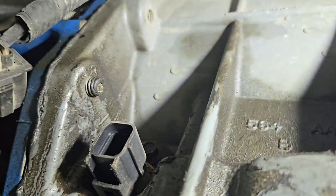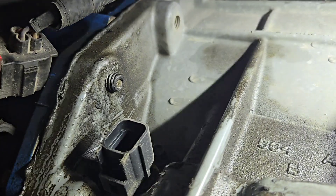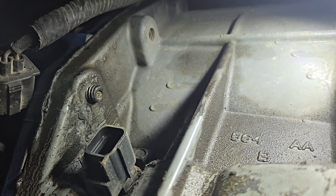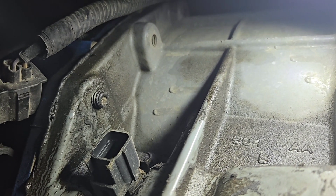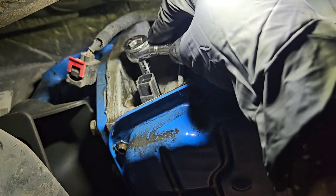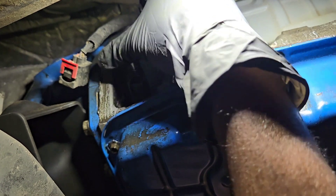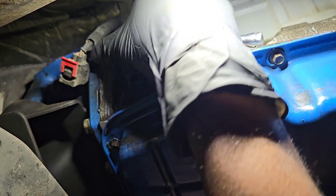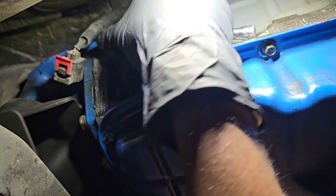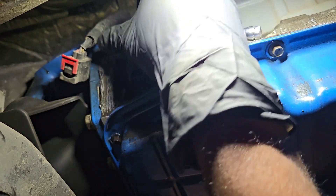That little nut right there is holding it in. I'm not sure what size it is — I think it's probably an 8 or 10mm. It looks like it's a 15/16 from what I can see, actually the same size as the oil pan bolts. So I'm going to take this bolt out.